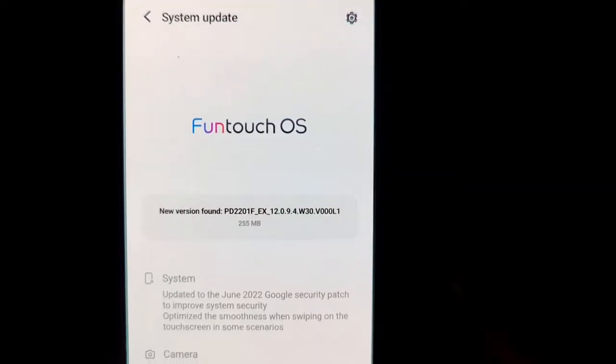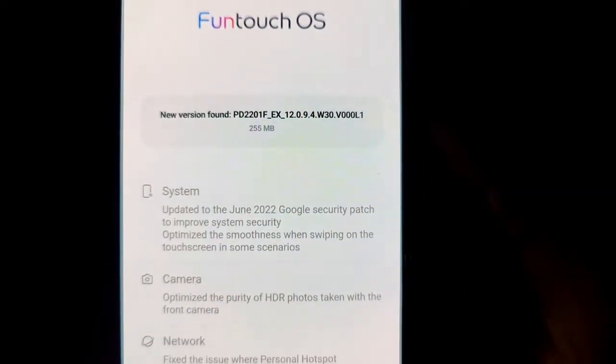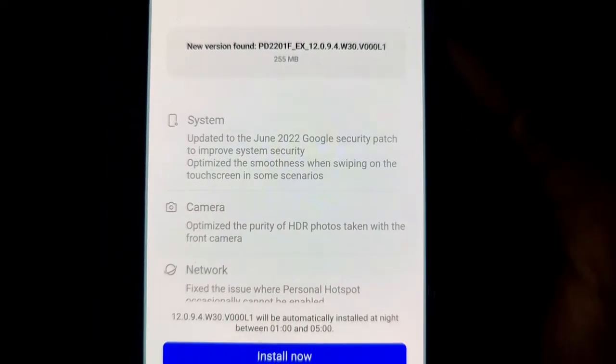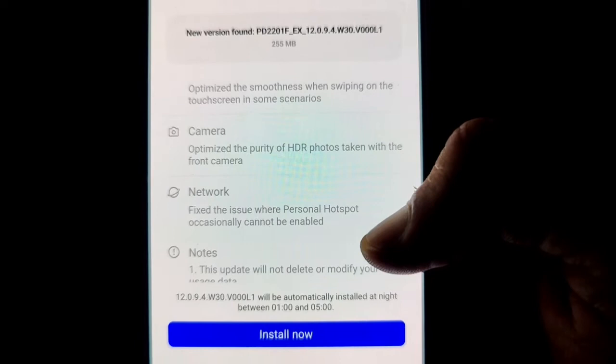Let's go to the main topic and talk about this update. The size of this update is about 260 MB, so it is not too big and not too small. If you want to update, you can do it in the normal way.